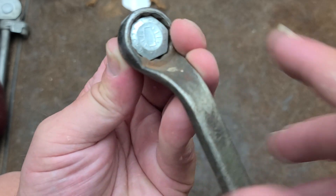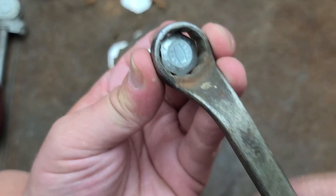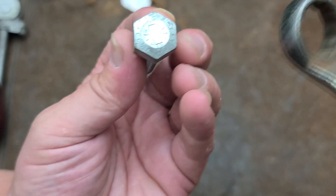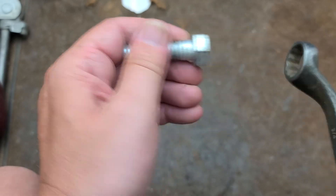Part of the flank drive design is having little undercuts under each of the teeth in a wrench. This provides a little bit of clearance right around the corner of a fastener where it's most likely to be damaged. So I will give credit for that.